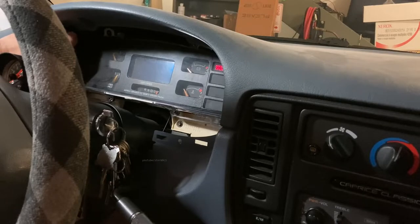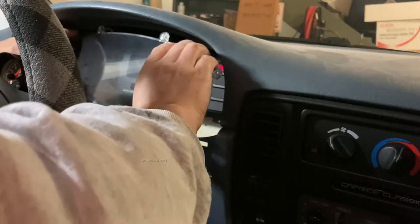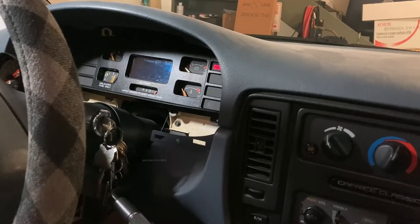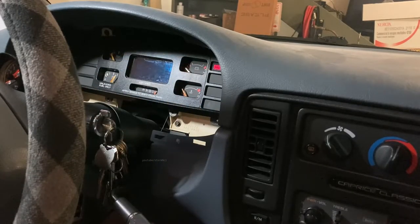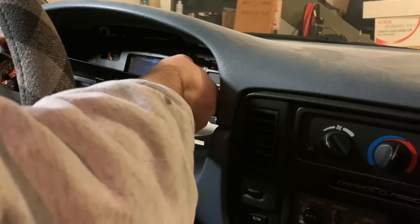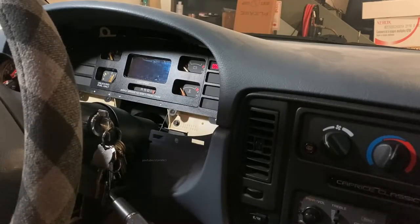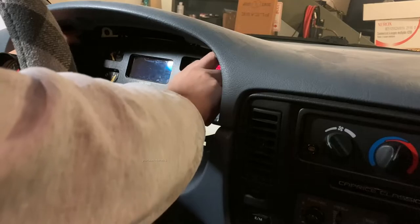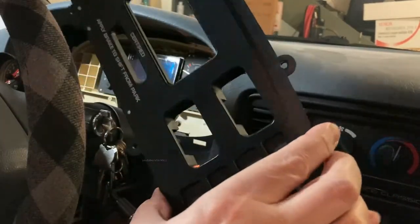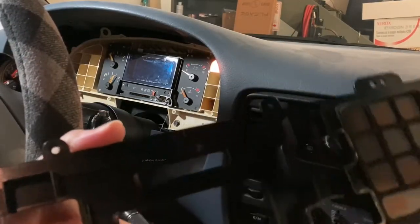I've gotten all the screws out and now the thing just wants to fall out, so I'll go ahead and gently remove it. You might also notice — I don't know if it showed up on camera — but this car has a door open light. I added that. The door open light is up here in the upper right corner, and that light is actually hooked up from the factory — there's just no bulb in there. Put a bulb in and your door open light will work even if your car didn't come with that option originally. There's a secondary piece that comes out too — set that off to the side — and that'll give you access to the silk-screened bezel with your check engine lights and things like that.